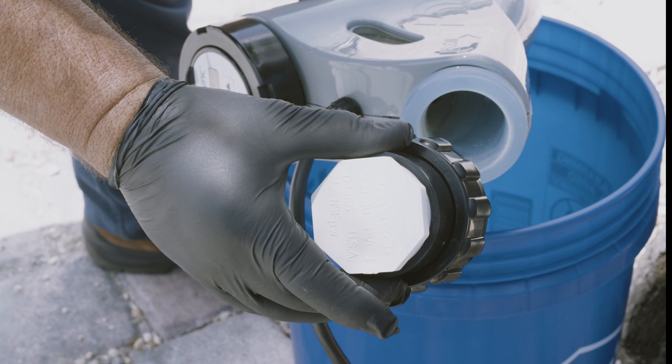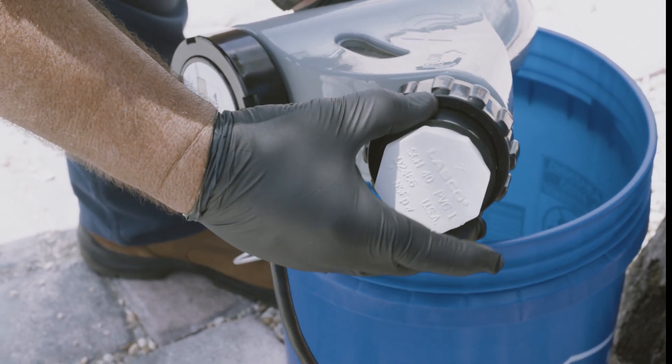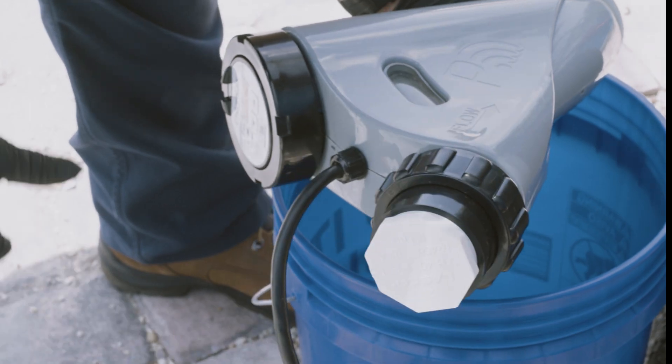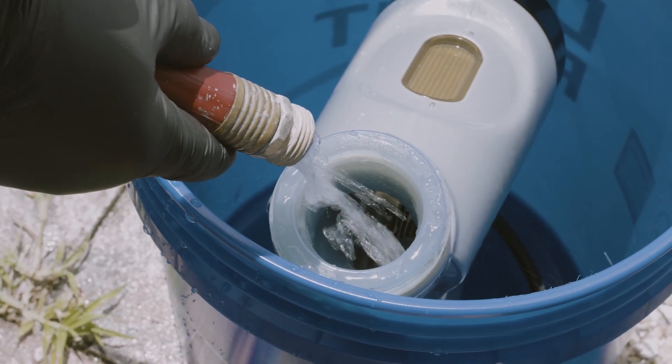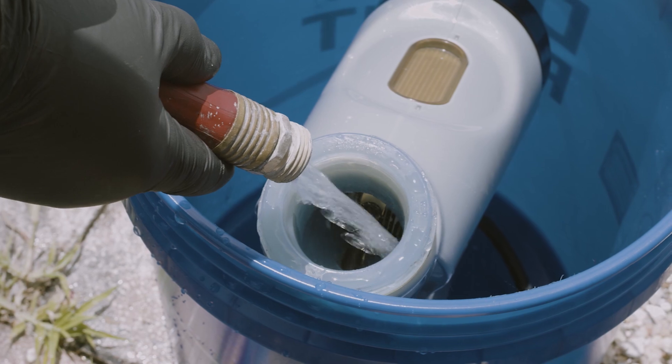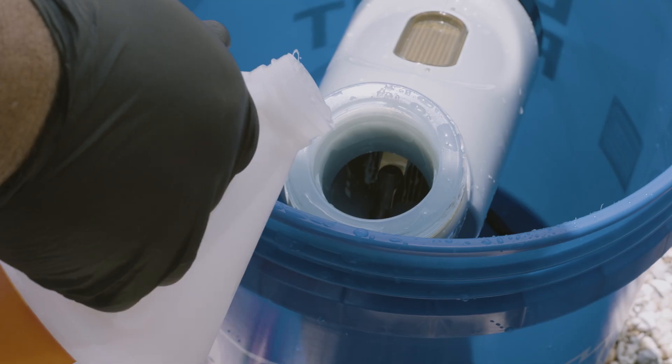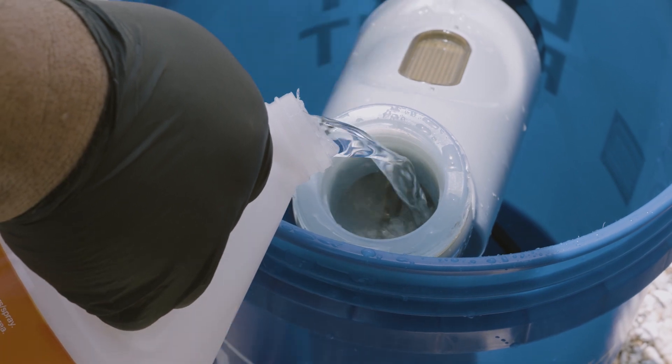Make sure the O-ring is in place and install the cell cleaning kit on the cell outlet side, as shown here, and hand tighten. Fill the capped cell with water to about 2 inches below the top of the cell blades. Fill the rest of the cell with acid. This will give us the recommended 4 to 1 ratio.